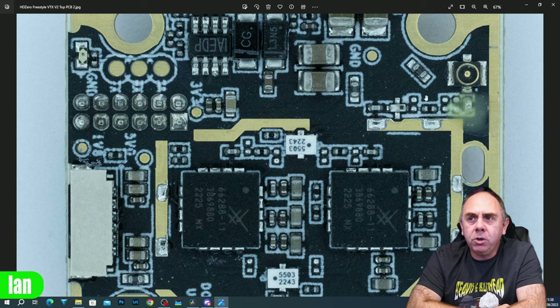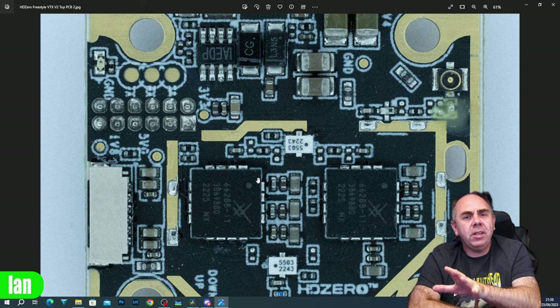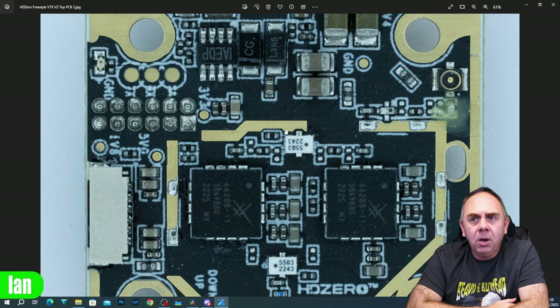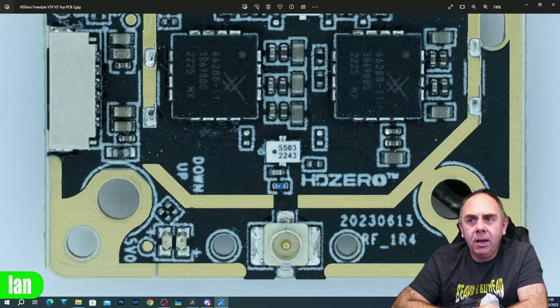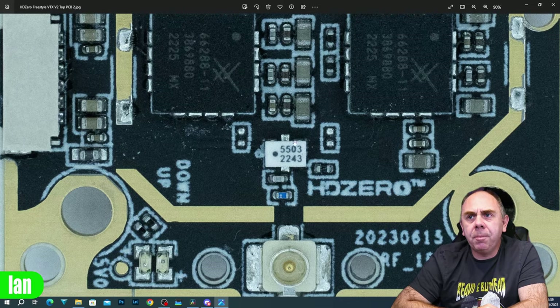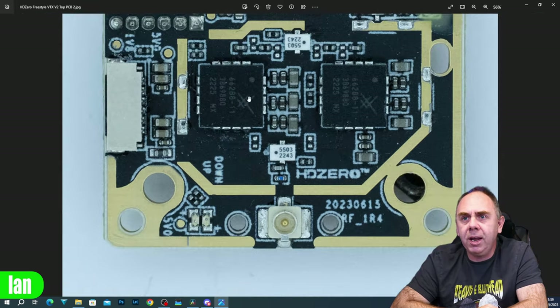If you actually look, it's quite easy to see the RF track. The RF comes up from the chip on the bottom board, goes down through this matching circuit, comes through the gap into this filter here, and then goes off into the power amplifiers. This setup is called a push-pull amplifier - you split the RF across both PAs, both output, and then they combine. The PAs come out down here and into the UFL. The PAs being used are the Skyworks 66288 - you can tell from the logo - very similar to what they did before.